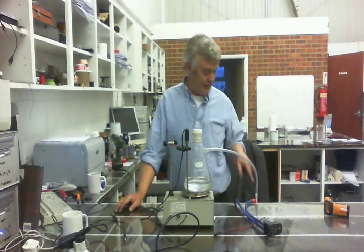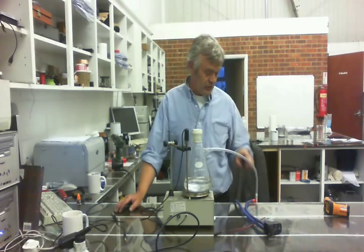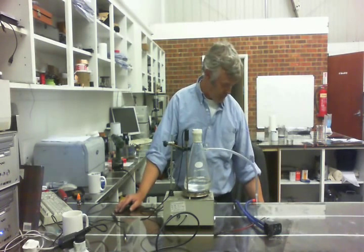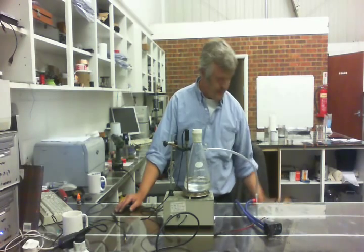I've got it on the hotplate, and the hotplate's actually at 50 degrees. Connected up the vacuum pump to it, and this tube here just goes down into a bucket of cold water. That bucket of cold water is 11 degrees.